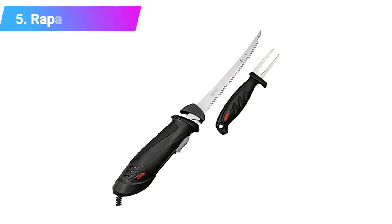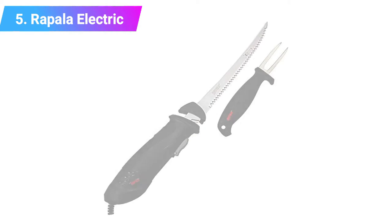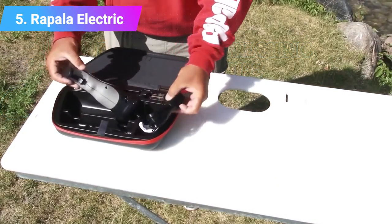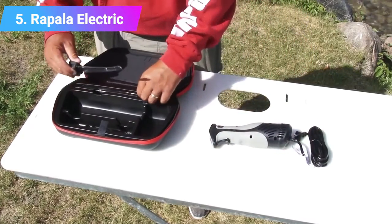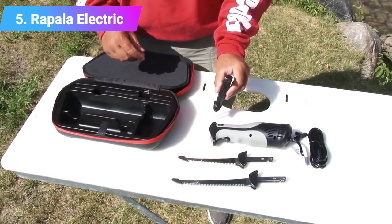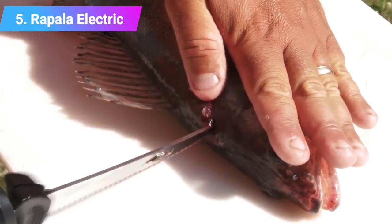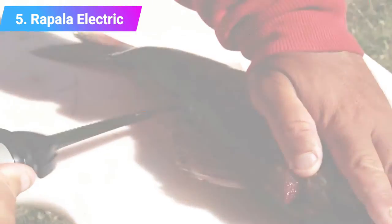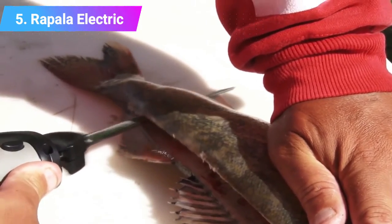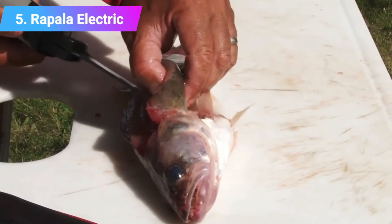Number five: Rapala electric fillet knife. This knife features a seven and a half inch serrated stainless steel reciprocating blade, great for filleting medium-sized fish such as bass, walleye, and perch with speed and precision. It also comes with a handy stainless steel fillet fork to hold your catch while cutting. The quiet motor features increased ventilation to prevent overheating, and a seven foot power cord allows easy movement around the filleting table. Key features: fillet fork included, ideal for medium-sized fish, reciprocating blade.